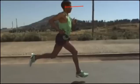He's looking perfectly forward. This keeps his back in line, with good body alignment as he runs.